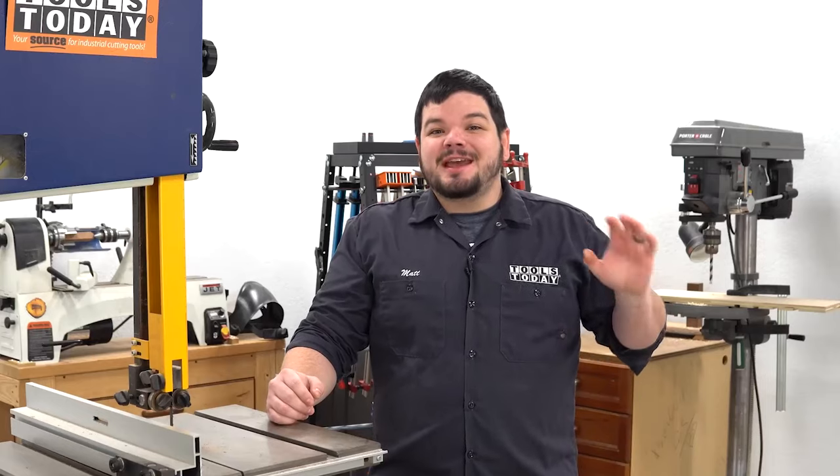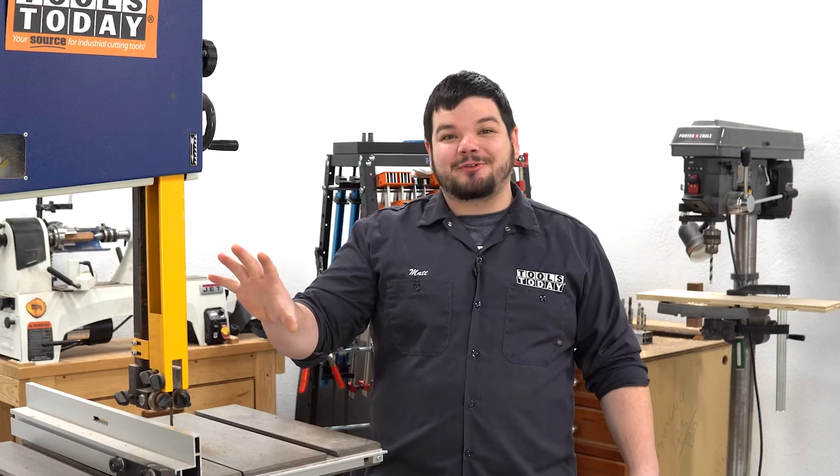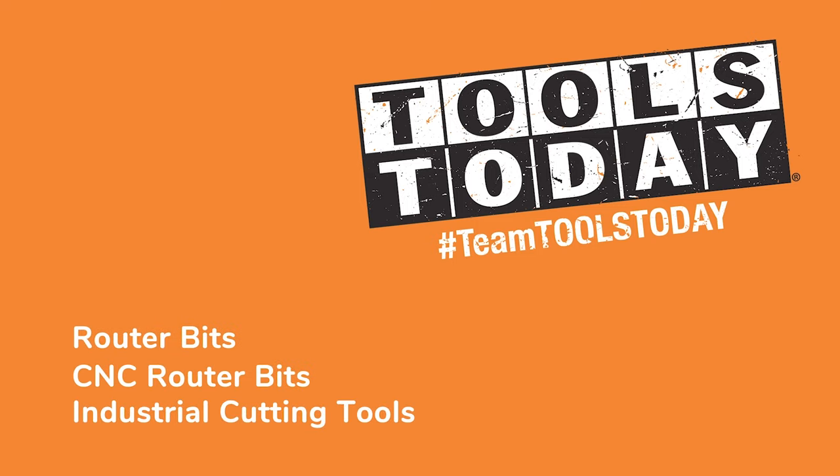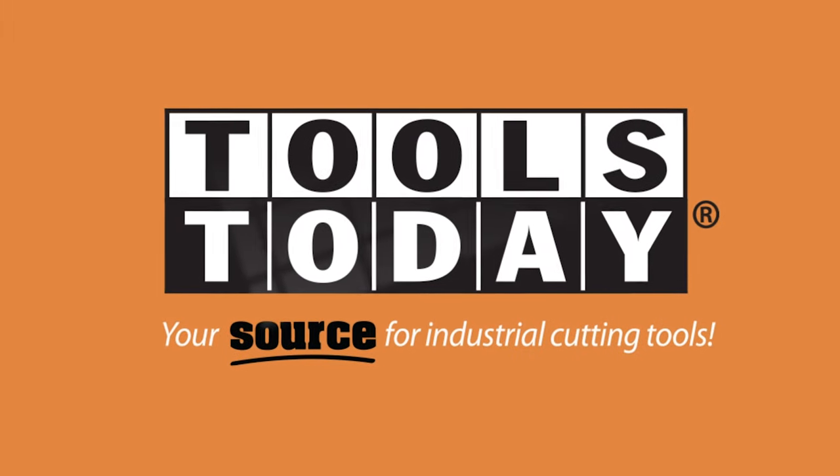Thank you guys so much for watching. If you love this type of content, be sure to subscribe right over here. And for more great videos, click right over here. Thanks! Bye!